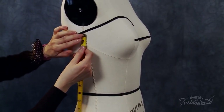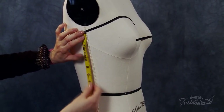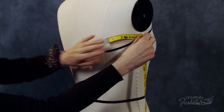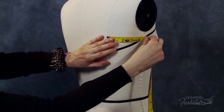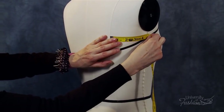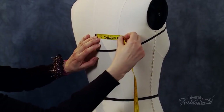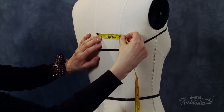At the side seam, measure from the neckline side seam intersection to the waist and add three inches. This will be the length of both the muslin center back and side back panels. For the width of the side back panel, measure across the widest part from princess to the side seam and add three inches. For the center back panel, measure across the widest part from center back to princess and add three inches.